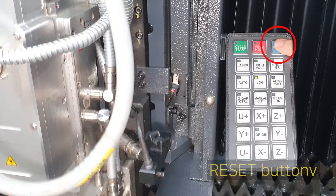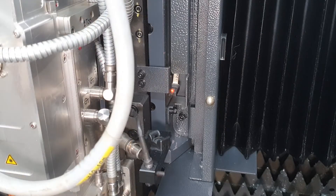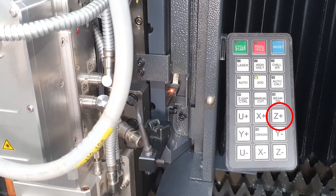Click the reset button to move the Z axis up automatically. But if it's not working, press the Z plus button in JOG status to move out from the OT sensor, then press the reset button.